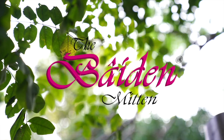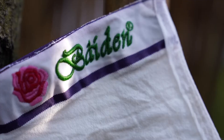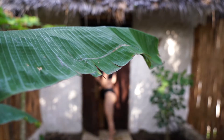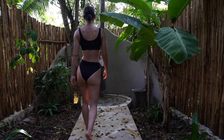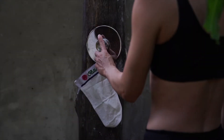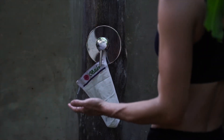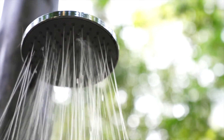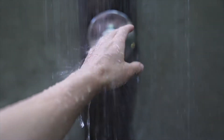Experience a total makeover with Baden Mitten — a revolutionary, simple exfoliating tool that saves you time, is great for the environment, and provides instant visible results and the smoothest skin ever. And how about saving tons of money, not only because you can reuse your mitten for up to two years, but also by greatly reducing the amount of skincare cosmetics you need.